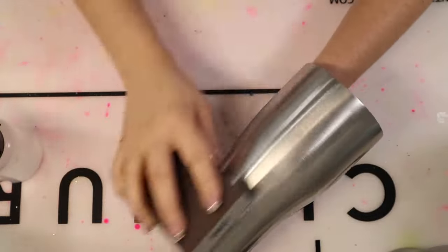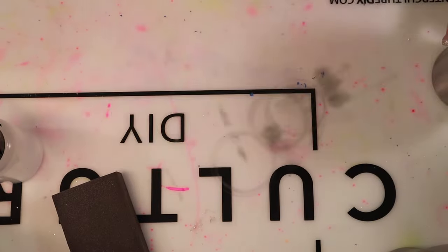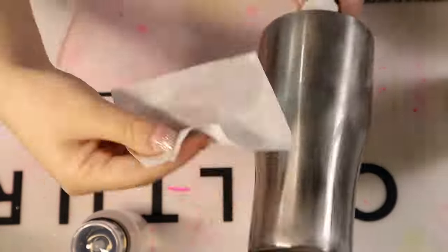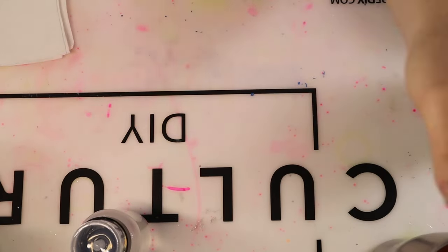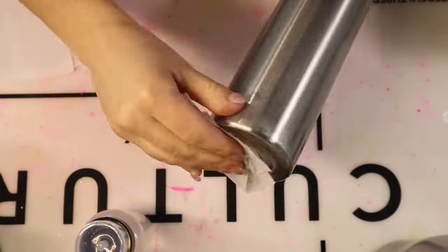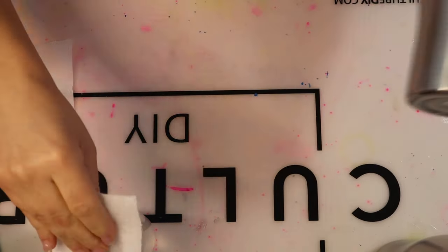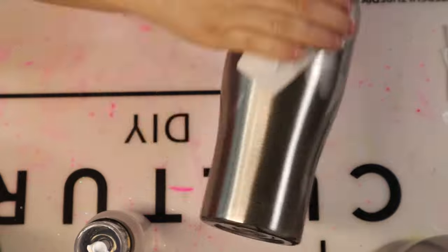Once I'm finished sanding, I clean up my station and wipe my tumblers down with 91% alcohol. You want to make sure your alcohol is at least 91% because if it's anything lower, it just doesn't clean well enough and your epoxy might repel. Use a brand new paper towel — you don't want any excess oils transferred to your tumblers. I cut my paper towels into thirds or fourths to save on materials. That little container I store my 91% alcohol in is from Dollar Tree, but I've seen them on Amazon recently.